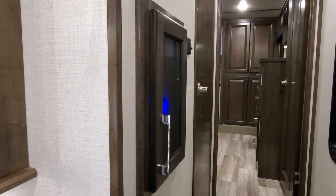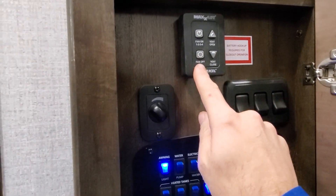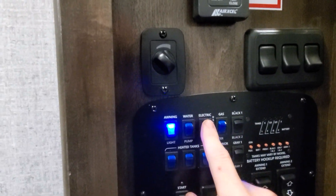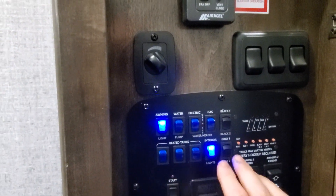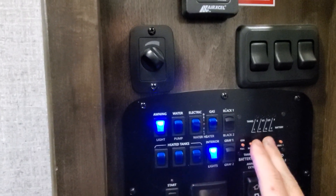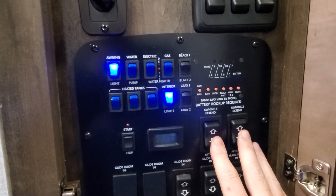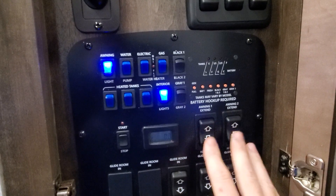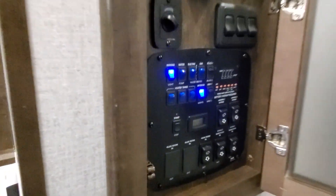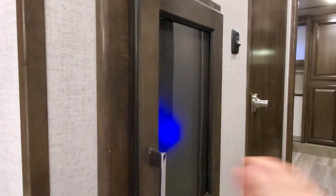Voltage did a pretty good job putting all of their controls kind of in one spot. If you come right in here, you're going to see a lot: Max Air controls, light controls, awnings, electric water heater, gas water heater, tank heaters. These switch between gray tanks and black tanks so you can use one monitor panel. Generator start and stop. Both awning extend and retract. Slide out rooms. You can get to everything you need in one little compartment.